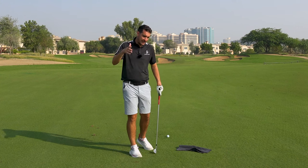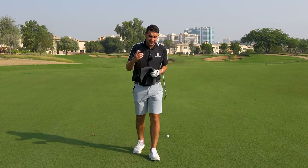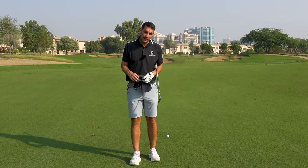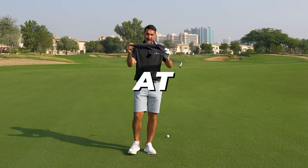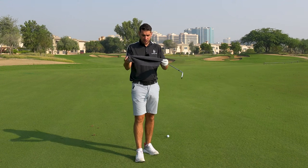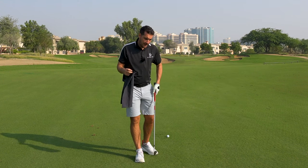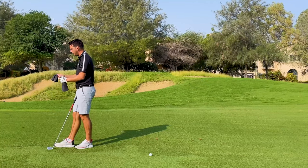There's a really simple drill that I use a lot for coaching, which definitely helps every golfer understand how the wrists are going to be working. It's something that you could be doing right now at home or wherever you are. All you need is a towel or something very similar, and all we're going to be doing is grip it in the same way you would grip your normal golf club.